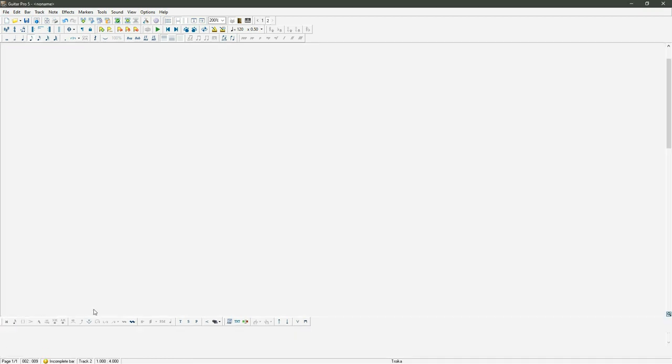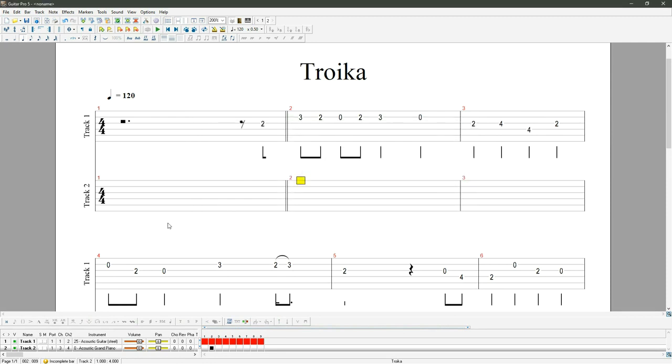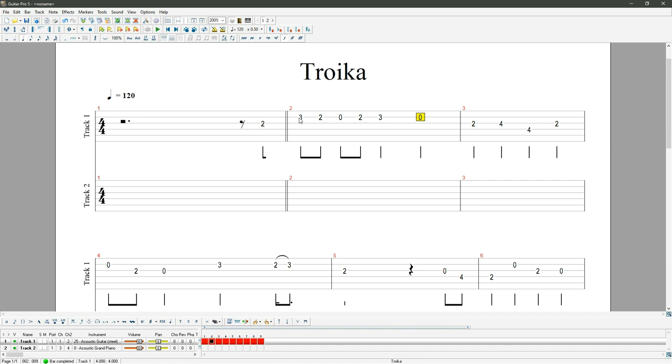Looking at bar one: we've got D, C sharp, B, C sharp, D, and B again. The notes lasting longest are D for half a beat, another D for a full beat, B for half a beat, and another B for a full beat. So three of those four beats are made up of B and D — I'm thinking possibly a G chord. For bar two we've got A, B, F sharp, and A, which suggests either a B minor or B minor seven. I'll put B minor seven in, because that A note lasts for 50 percent of the bar.